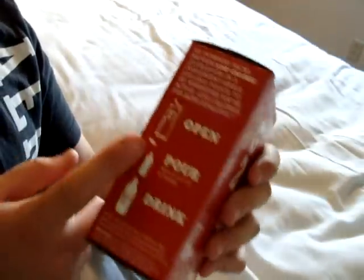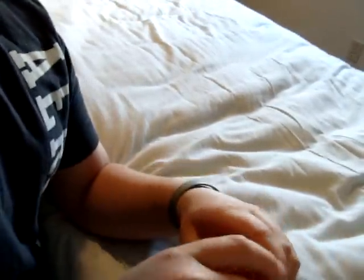So there it is — your box. You have your nutritional facts, there's directions on the side. So let's just open it.